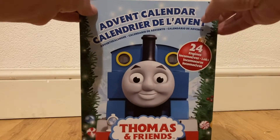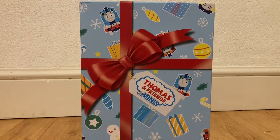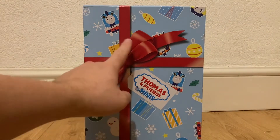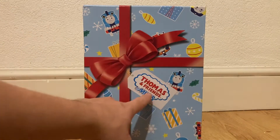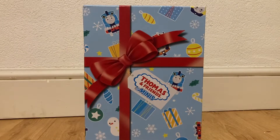So if we just lift up the sleeve here, then we can see it comes in this really nice festive packaging — Thomas and Friends Minis packaging, with a nice bow and all the Christmas decorations. I have no idea what that character is; it's from the new series. And we've got Percy here — another one of the newer characters, as we can see.